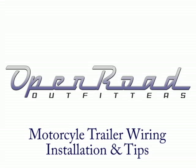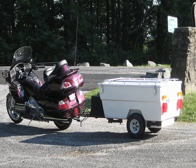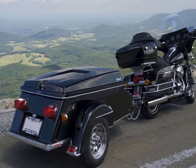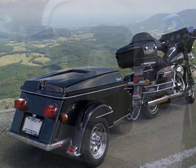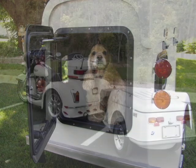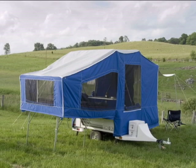Hi, this is Dale Coyner with Open Road Outfitters. If you're planning to pull a trailer with your motorcycle, you need to install a hitch and wiring. Most folks are comfortable putting a hitch on their bike, but when it comes to the electrical stuff, not as much. It's actually easier than you might think. Over the next couple of minutes, I'm going to explain how to choose the right wiring harness for your bike, and I'll show you how to install it the right way.